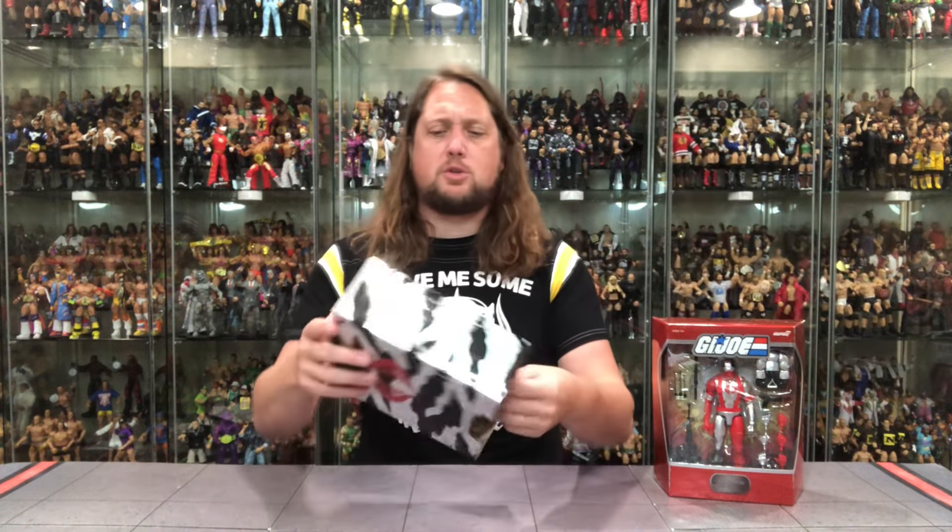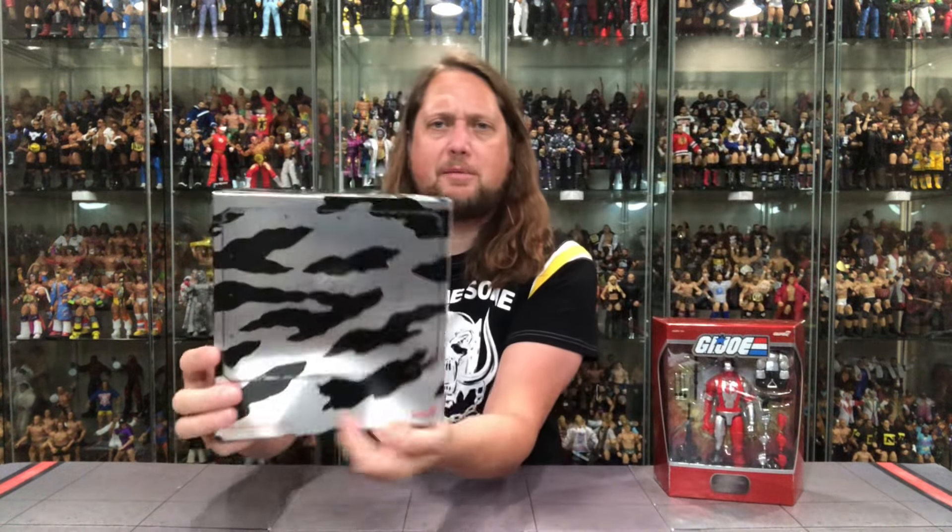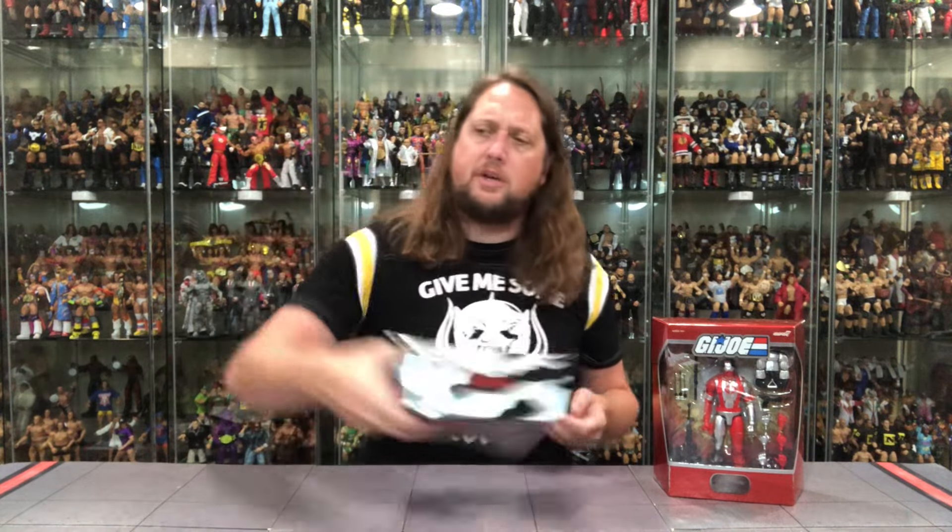We're going to take a look at the packaging, talk about it, unbox it, and see where it goes from there. So without further ado, let's get after it. Starting with the slipcase cover — you've got the Cobra logo going on there, a tiger stripe in black and gray, looking very good. Very cool slipcase cover here. Cobra logo — always good.